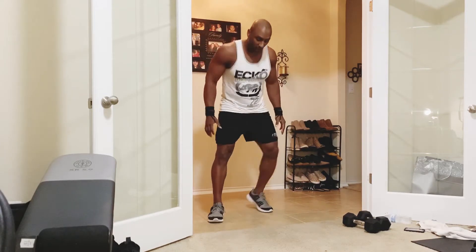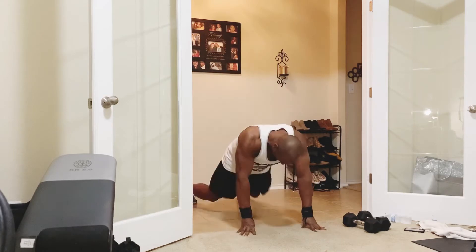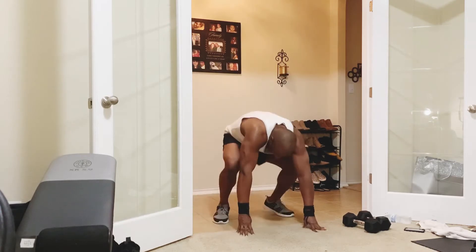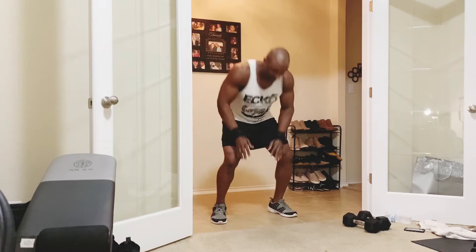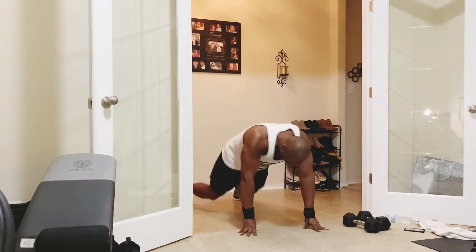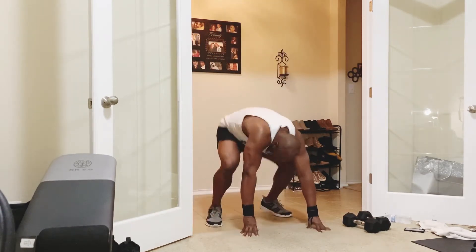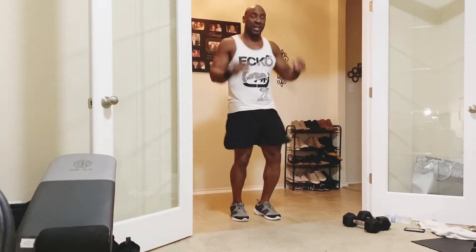Bring the weight back down. Now I'm going to go lateral raise and then front raise — once we do both, that's one rep, and we're going for 12. Lateral raise, front raise — that's 1, 2, 3, 4, 5, 6, halfway there, 7, 8, 9, 10, 11, one more — up, 12. Now put it down, we're going to get 10 half burpees — go down and come up. 1, 2, 3, 4, 5, 6, 7, 8, 9, 10.